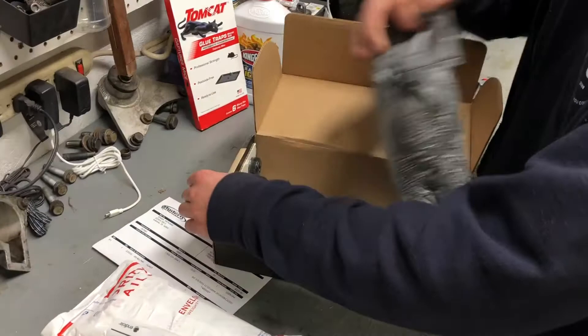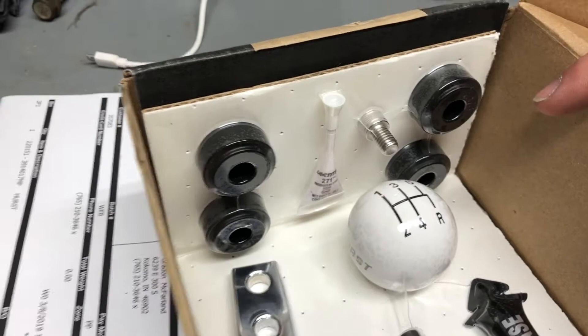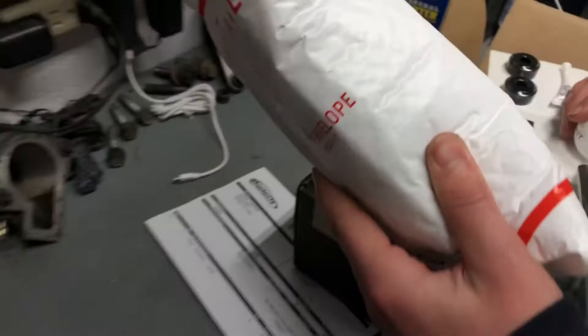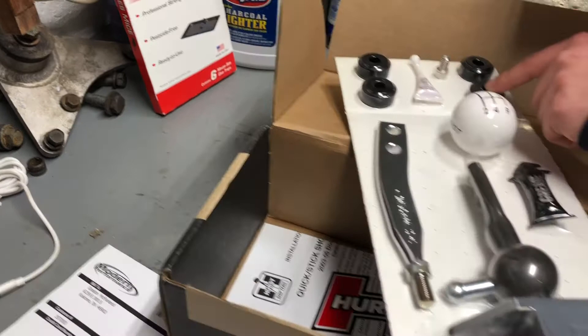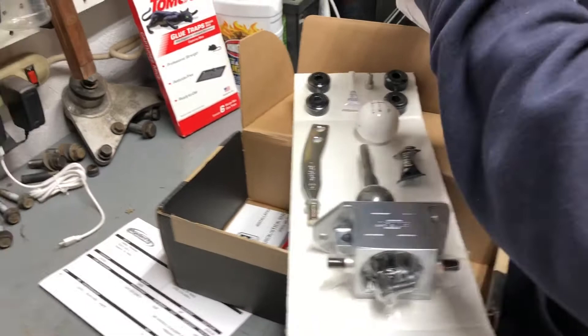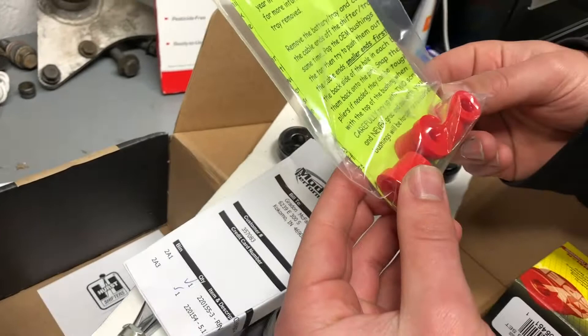The contents of this package are very immaculate and nice to look at. These might be the shift bushings I ordered — so not only did I order the short throw assembly with the knob and everything, but I also ordered the bushings for the base of the shift bracket, plus booger bushings. These are the booger bushings here.